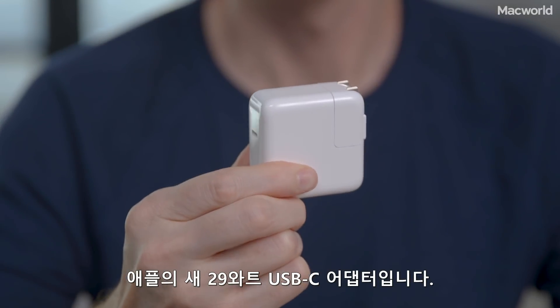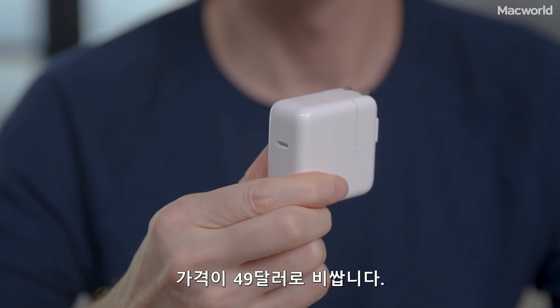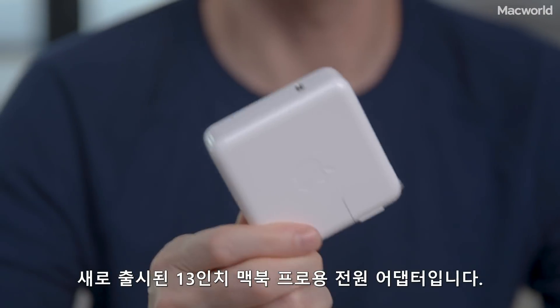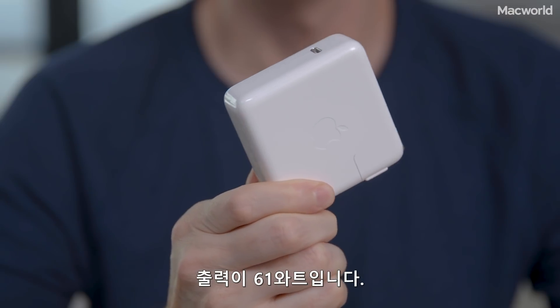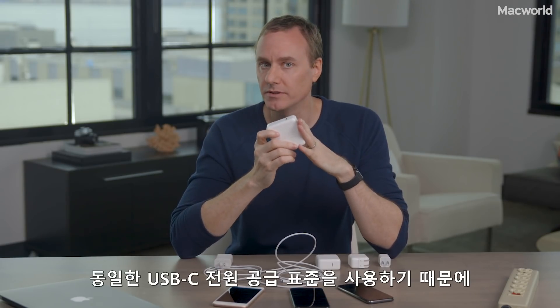This is Apple's new 29-watt USB-C adapter, and it costs a whopping $49. This is the power adapter for a new 13-inch MacBook Pro — it has an output of 61 watts, and because it uses the same USB-C power delivery standard, it should fast charge the new iPhones just fine.